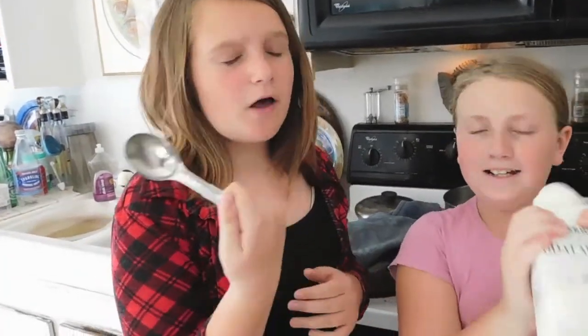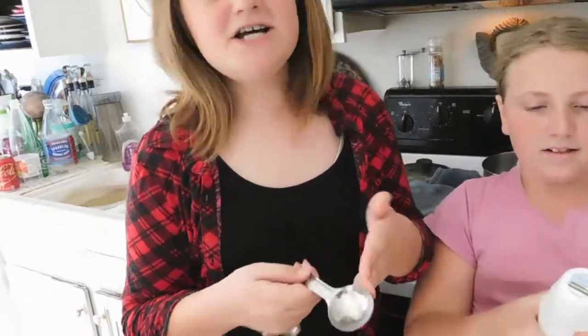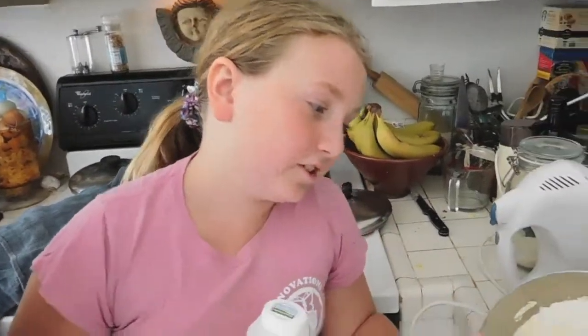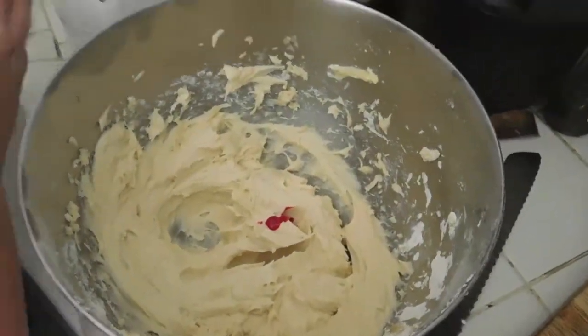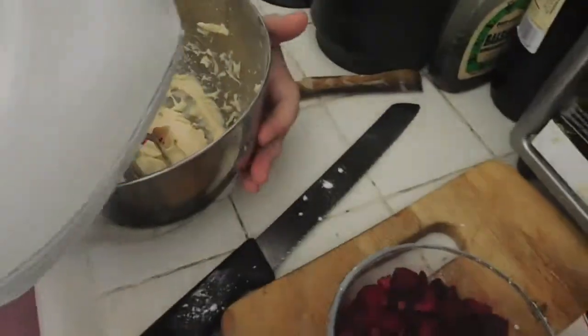Start with a tablespoon of milk, and if it needs to be more creamy and smooth, you can add more. This is supposed to be a firm frosting — you want it to form thick peaks, not too runny and not too powdery. Once you have a nice creamy frosting, add a little pink food coloring and mix until you find a color you like. Transfer the frosting to a smaller bowl and set it aside.